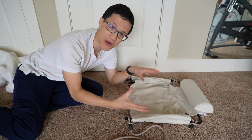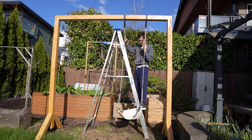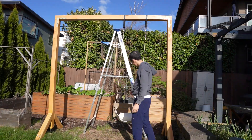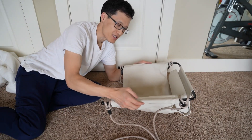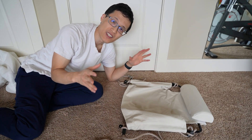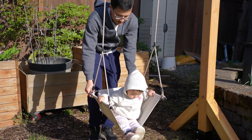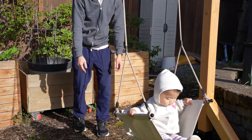Hey guys, it's Paul here and today we're looking at this swing chair. What I really like about this particular swing is that it has three sides as a seat, as you can see on this steel frame, and it does not require any tools whatsoever to install. You can put it on a swing set, a tree, a porch.